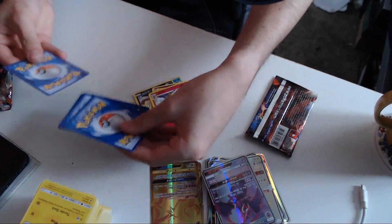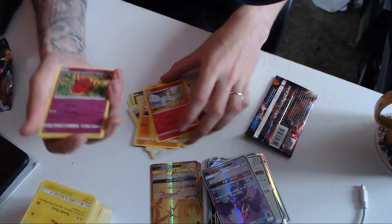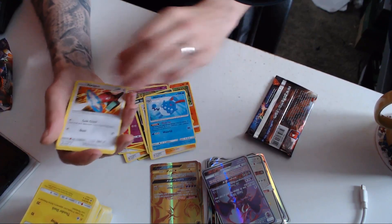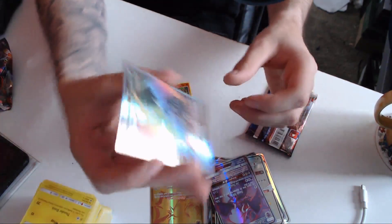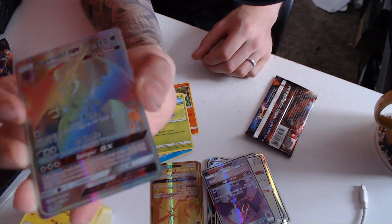Let's open this one. So we've got a Venipede, Sneasel, Trainer, Azumarill, Porygon, Swak, Oddish. And we got the exact same card again but we got it in Rainbow. So cool.